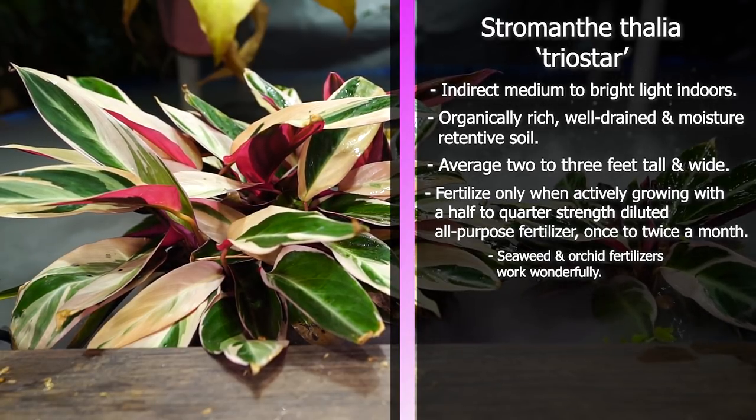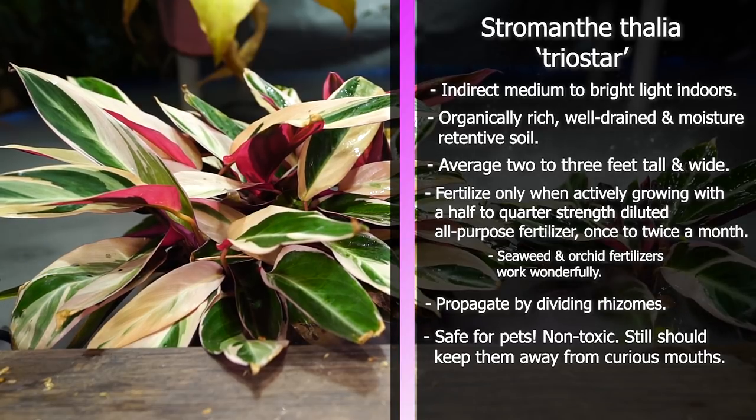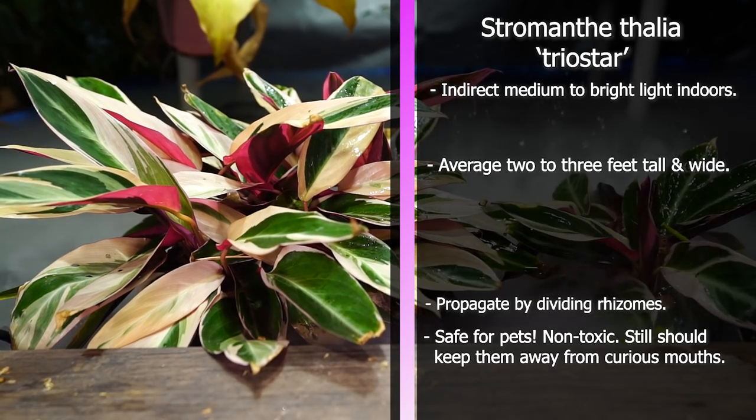Triostars propagate very easily just by division — you cut the rhizomes apart and repot your little offshoots into new containers. You'll have a whole bunch to share. They grow fairly quickly under favorable conditions and they're non-toxic, so safe to have around your dogs, cats, children, and curious mouths.